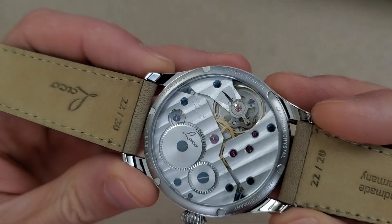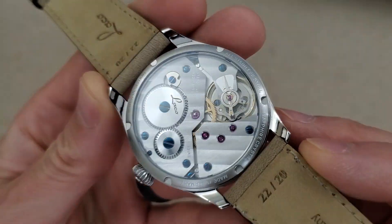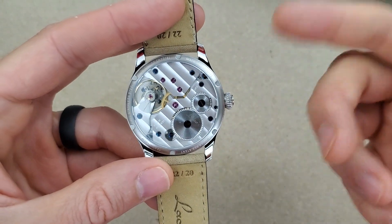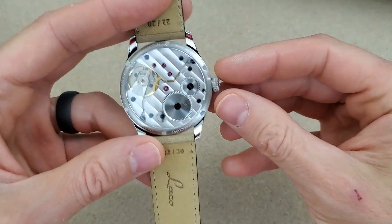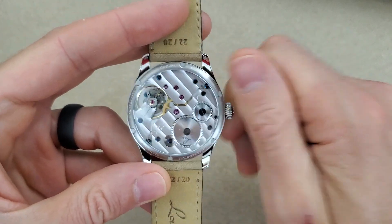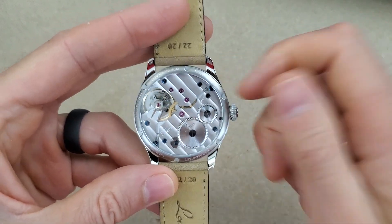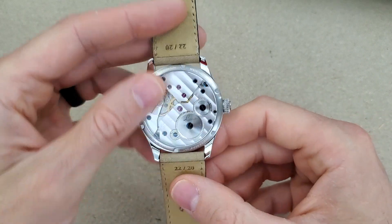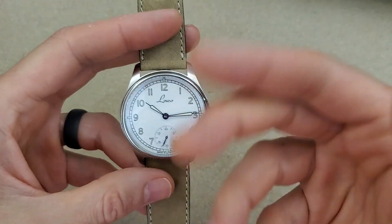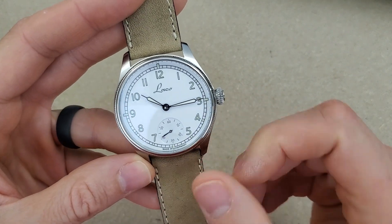To my eye it's beautifully finished. I don't have a macro lens but it's just fun to look at while winding the movement. I used to think it was silly when people said you feel a connection with your watch through winding it, but I totally agree with that now. There's just something about having a mechanical hand-wind movement, being able to see it, and knowing that as you're winding it you're providing power to the mainspring. I could definitely see myself owning a hand-wind watch for a long time.